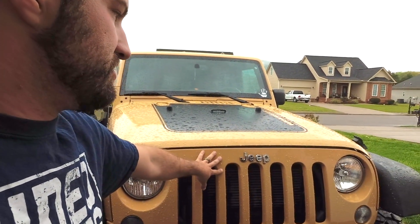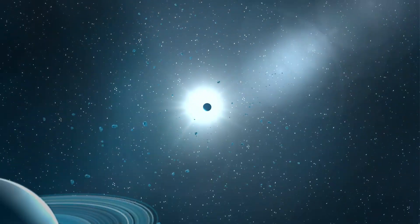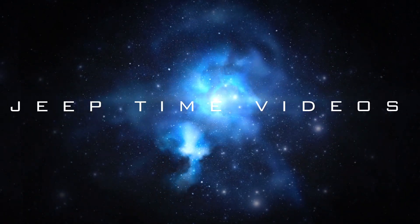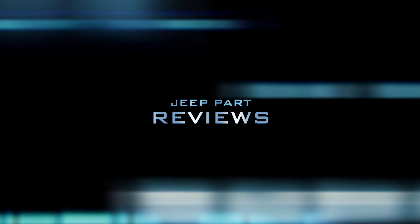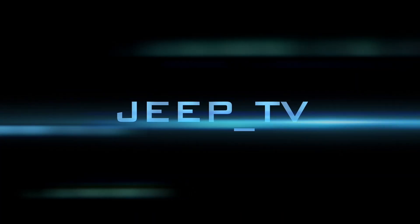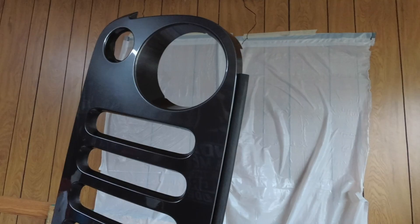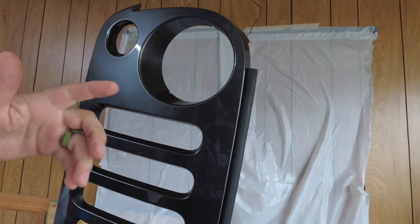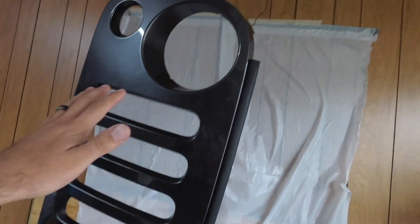We are going to be replacing this with a black one, so we're going to be blacking out the front grille. Instead of taking the old grille off and painting it black, I kept the original from the last Jeep.